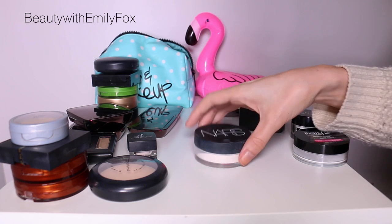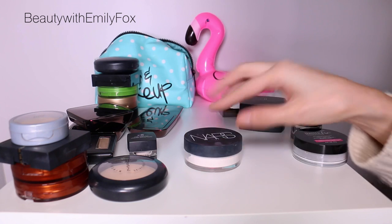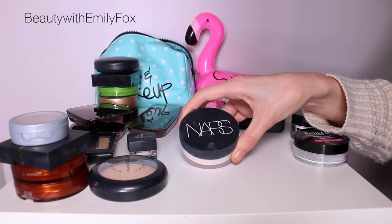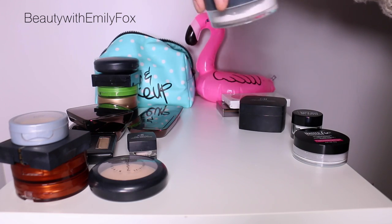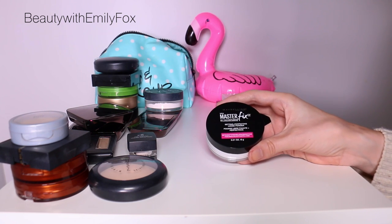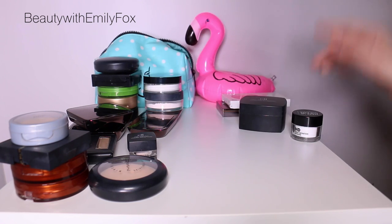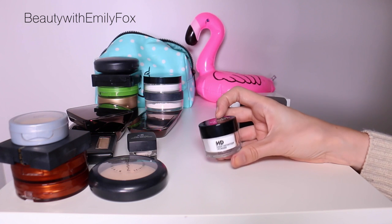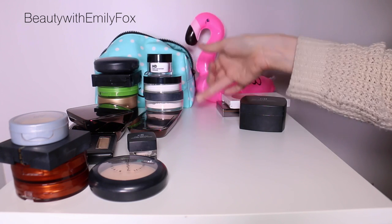Now for a few loose powders. I love the NARS Translucent Crystal Light Reflecting Setting Powder — I adore it. It's great for dry skin and doesn't emphasize dryness on my face or under my eyes, so I would repurchase. There's a ton of product left even though I use it quite a bit. Then there's basically a drugstore version, the Maybelline Master Fix — I've only tried it a couple of times and I'm not 100% sure how I feel about it, but I'm going to keep it for now. I also have the Makeup Forever HD High Definition loose powder — keeping it for now, but I might give it to a friend since I don't need three loose powders.